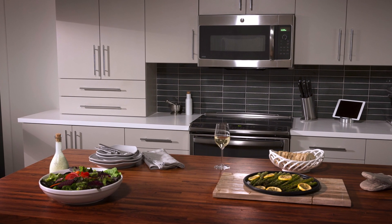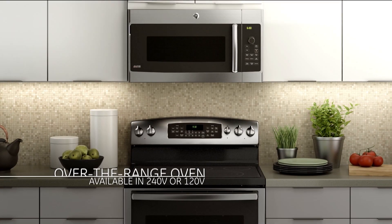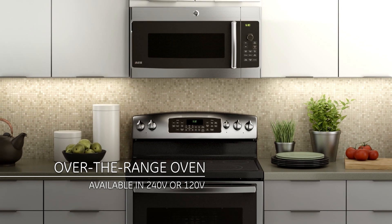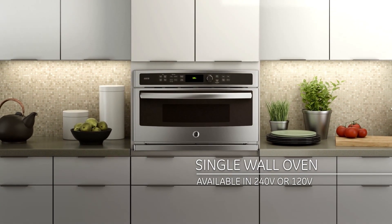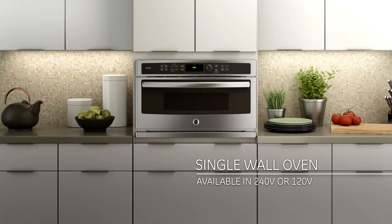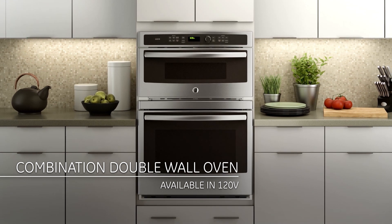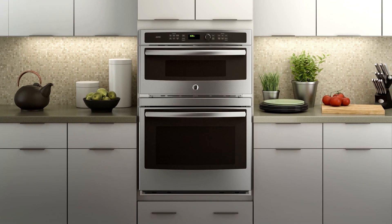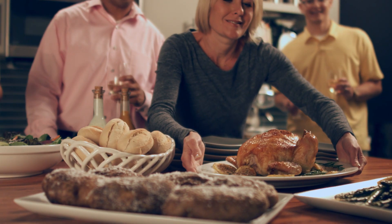The SpeedCook Oven with Advantium technology comes in several configurations to fit any kitchen design. The over-the-range oven gives you Advantium cooking technology in a space-saving package, while the single-wall oven provides versatility for that built-in look. For the ultimate in SpeedCook, the built-in combination wall oven provides the complete cooking package, with Advantium technology up top and a convection wall oven below.